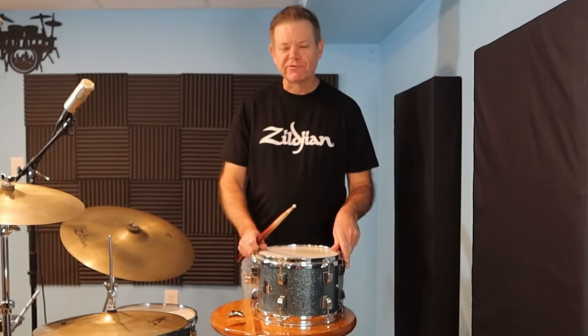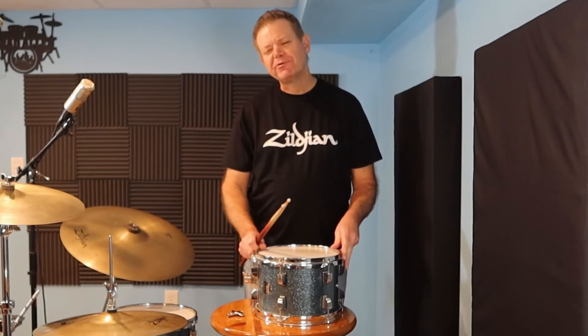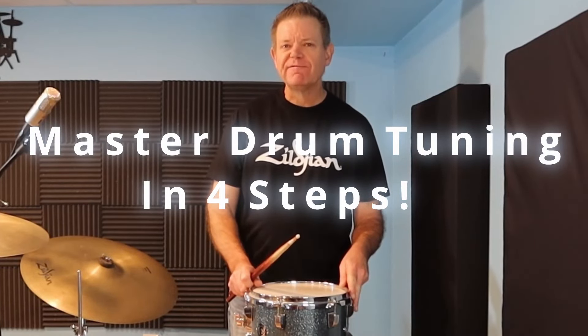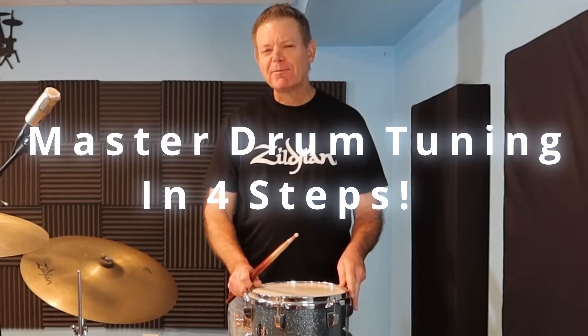Are you tired of settling for mediocre sound? It's time to elevate your performance to new heights. Welcome to my masterclass, Master Drum Tuning in 4 Steps. Refuse to compromise on sound. In just 4 simple steps, I'll show you how to unlock the full potential of your kit, ensuring every beat resonates with power and precision. Get ready to revolutionize your sound. Let's dig in.